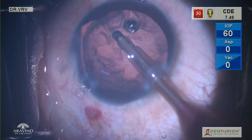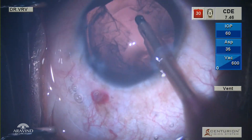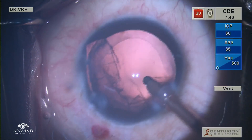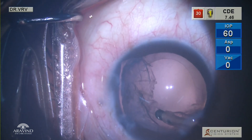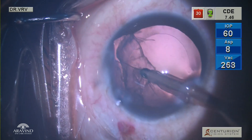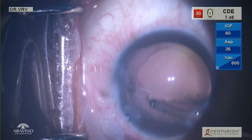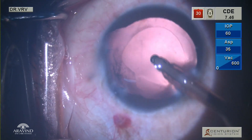Always initiate the cortex wash in the areas where the zonules are very strong. In this particular case, cortex wash is initiated nasally first; once the nasal cortex is removed, superior cortex is removed, and then the sub-incisional cortex is removed. Lastly, cortex wash is done at the area of zonular dehiscence. The key tip here is: do not pull the cortex radially as it can worsen the zonular dehiscence and lead to vitreous disturbance. Instead, always catch hold of the cortex and move your probe tangentially along the rhexis margin so that we do not worsen the zonular damage.